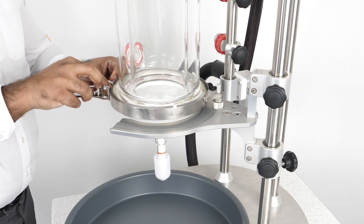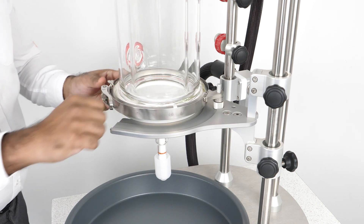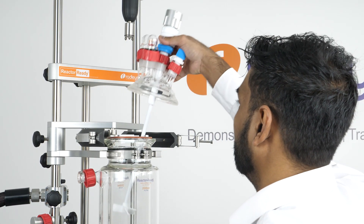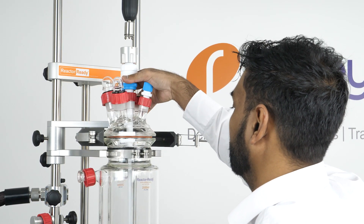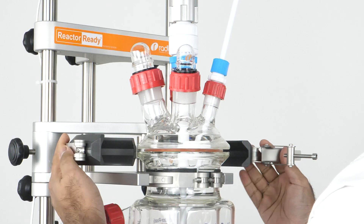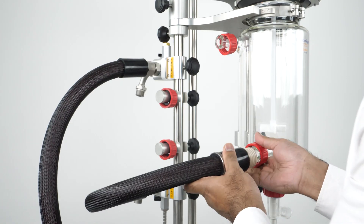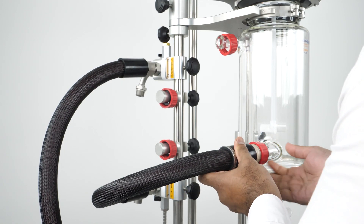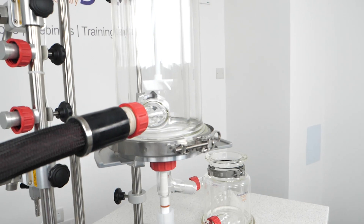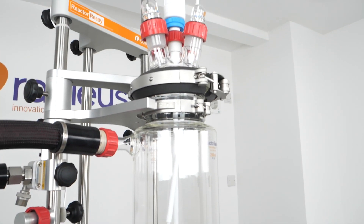Now that we've assembled the filter plate and attached it to our vessel, assembling the rest of the system is just like putting together a standard or process Reactor Ready vessel. First we replace the vessel o-ring in the PTFE collar and then the lid. We then connect our manifold-to-vessel hoses, which provide the temperature control from your circulator to the vessel. You can also use our filter vessels purely as a filter without a circulator if you don't require temperature-controlled filtration.